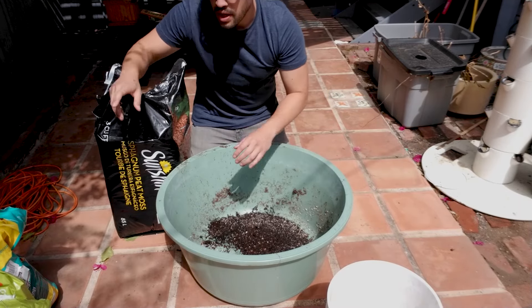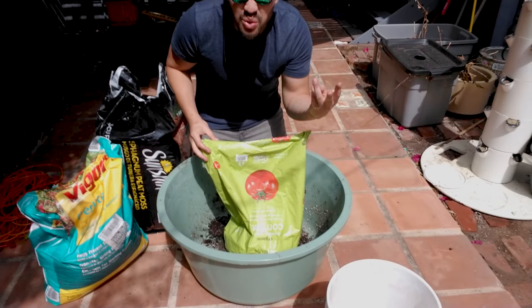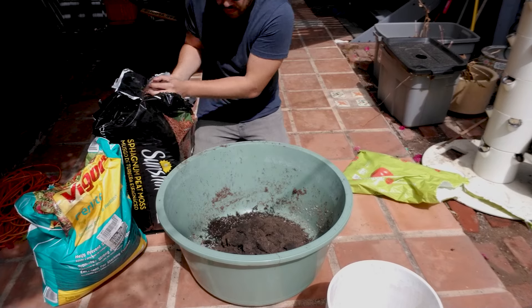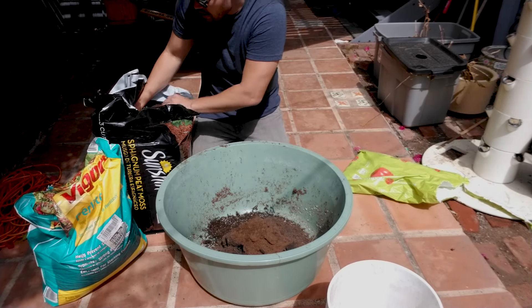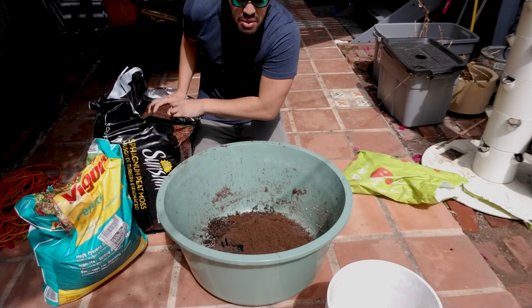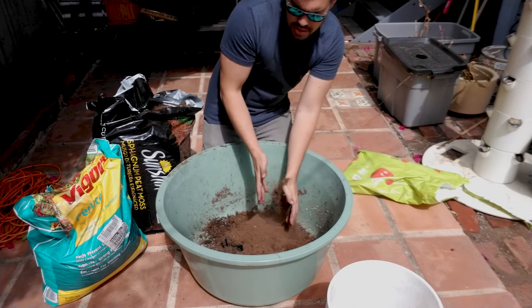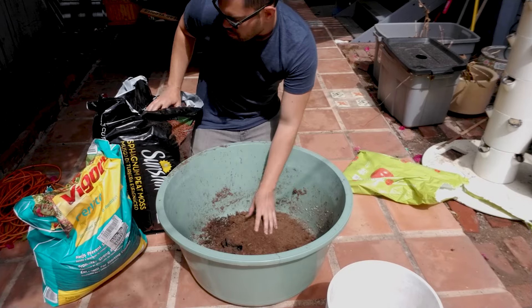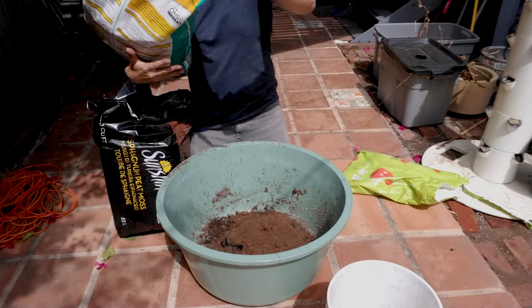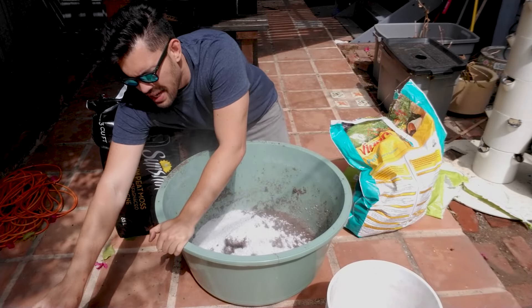For our mixture, we're going to use peat moss, some perlite, and some compost - that's going to go in at about one third, one third, one third. Then I'm going to do a couple of amendments as well. We add peat moss for water retention, and a little bit of perlite because as a tuber crop or root crop, we don't want crazy water retention in here because that would rot out our tubers, which is what we're growing this plant to eat. From my research and experience, you can get around four to six pounds of potatoes per five gallon bucket, depending on the variety.